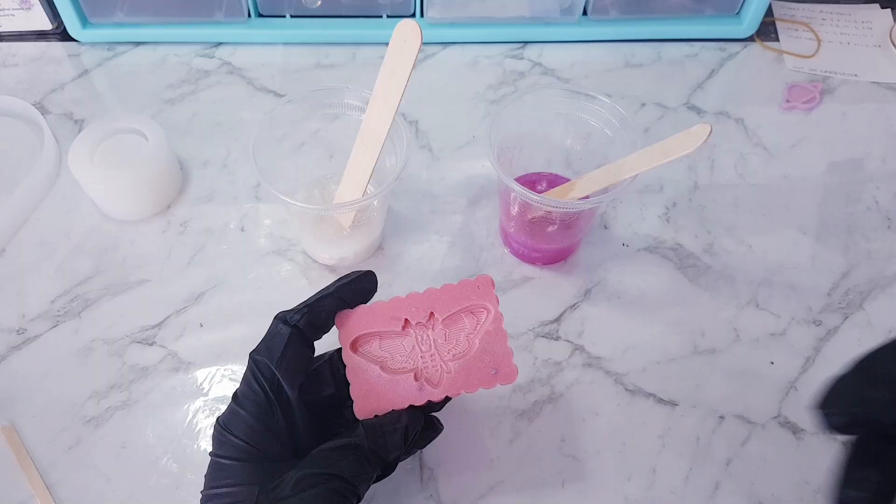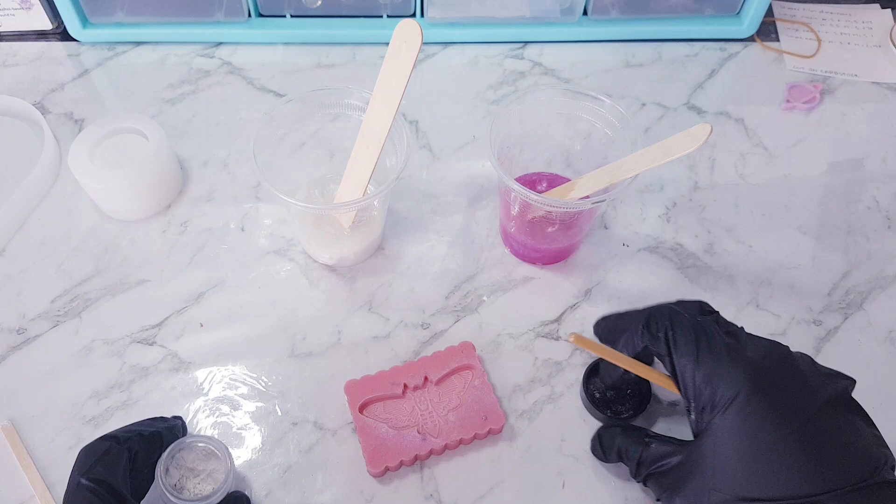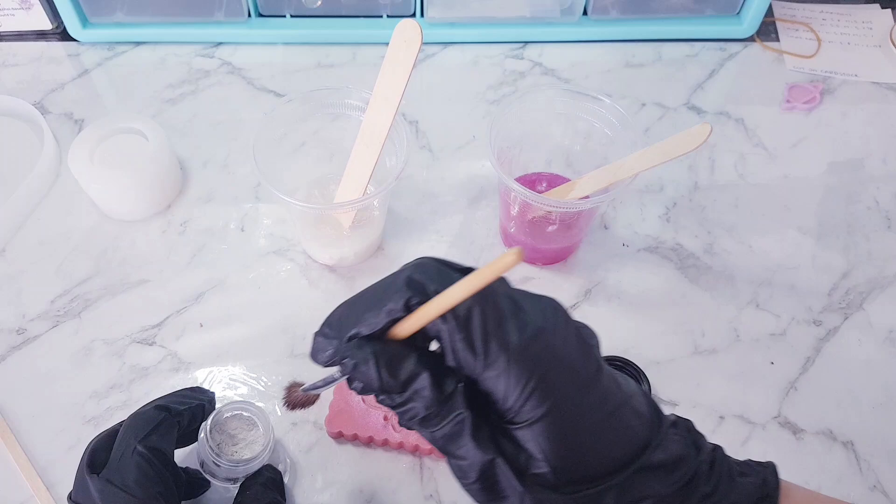Another thing you can do with mica powder — which is what I like to do quite a lot, especially with really nice detailed moulds — is use a soft brush and brush it straight into the mould as well.